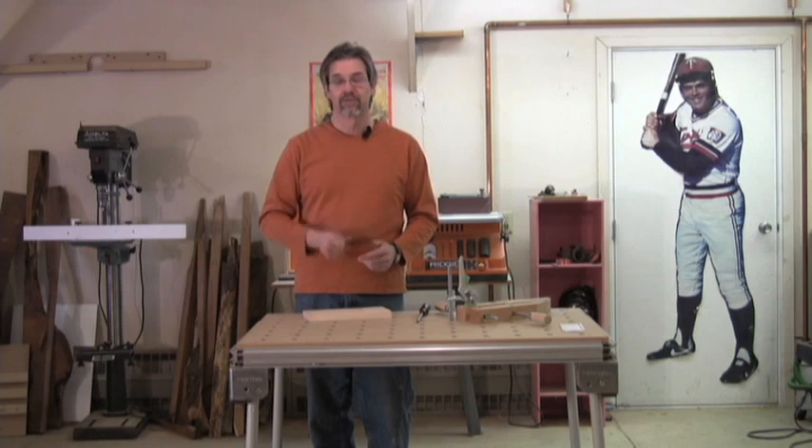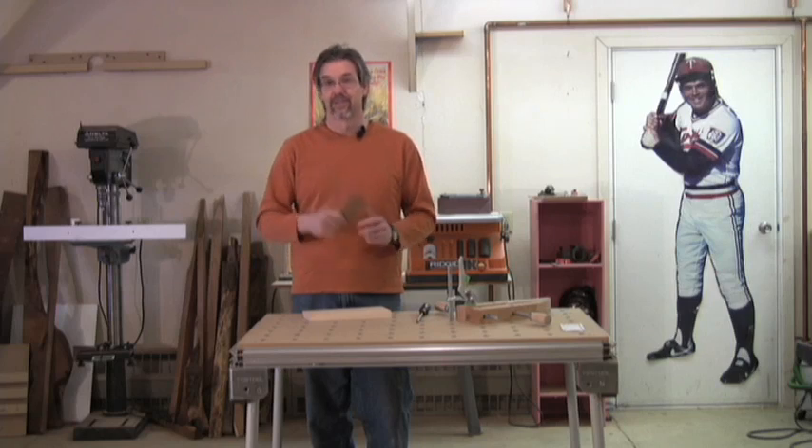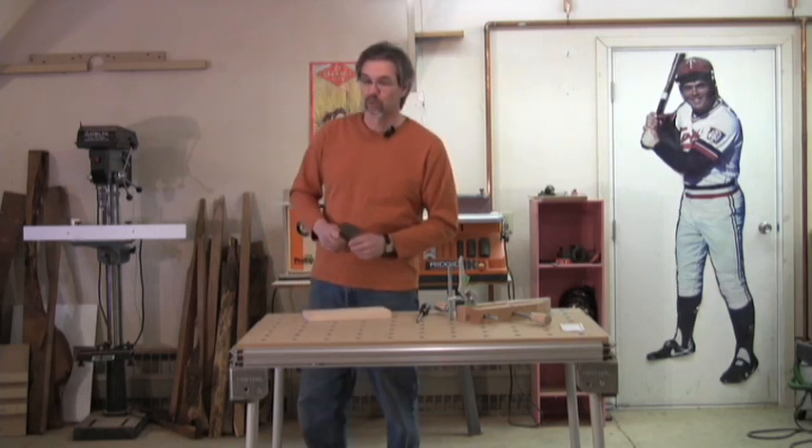So that's how you sharpen a cabinet scraper, that's why it's important to have one, and that's how they work. Any other questions? Send them our way. I'm Rob Johnstone, Woodworker's Journal.